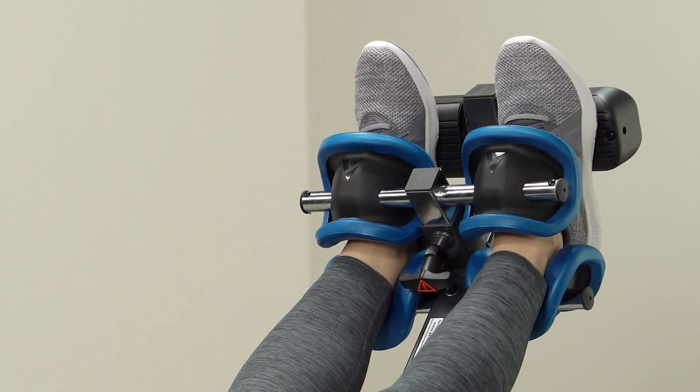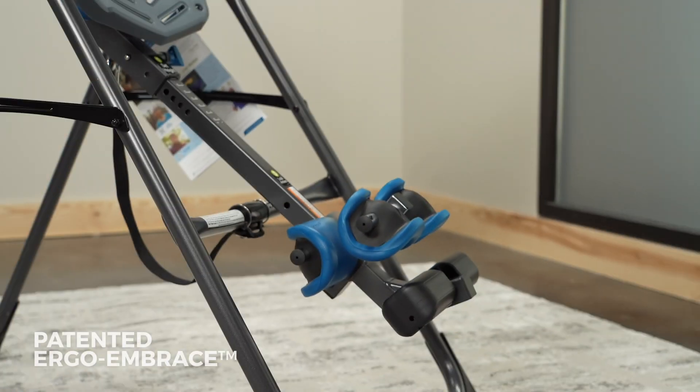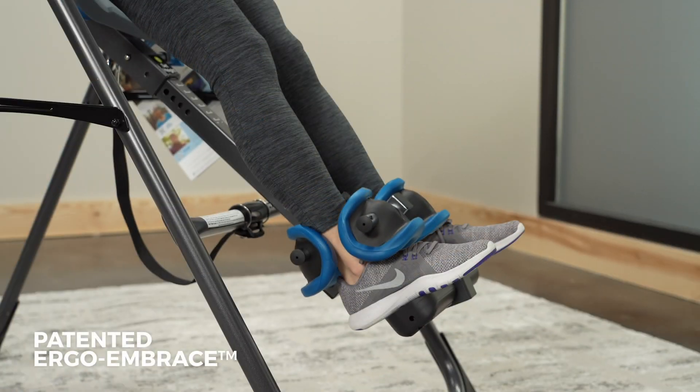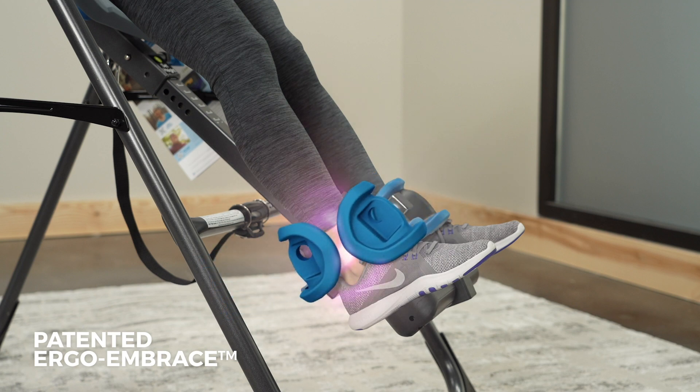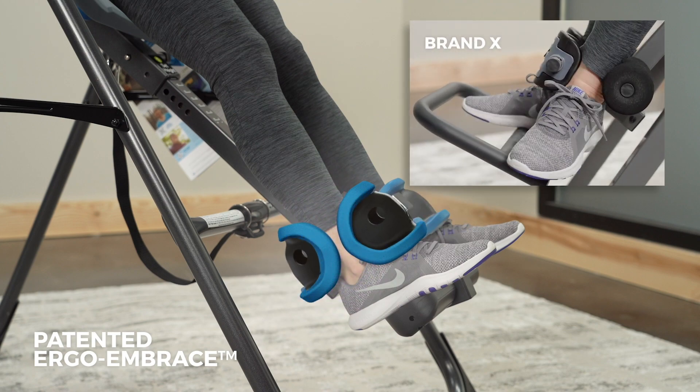The spring-loaded ankle closure secures your ankles with the simple pull of the handle. Ergo and brace ankle supports are engineered to wrap comfortably around your ankles with thick foam to evenly distribute pressure and a hard outer shell to prevent accidental release and ensure security.